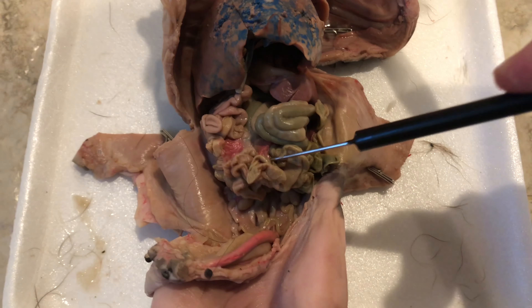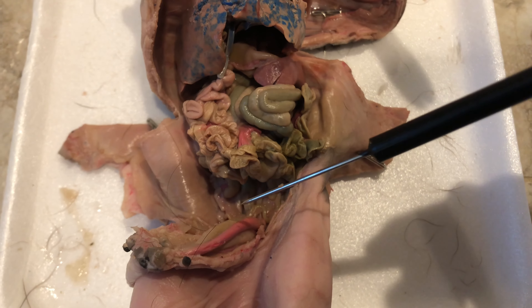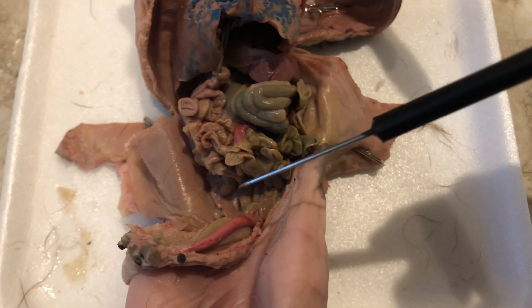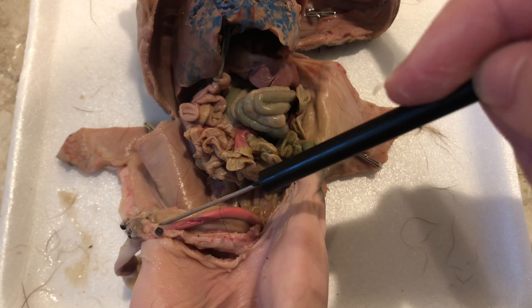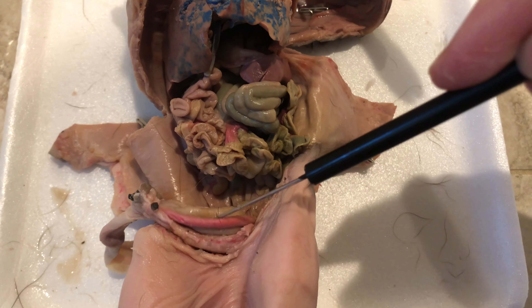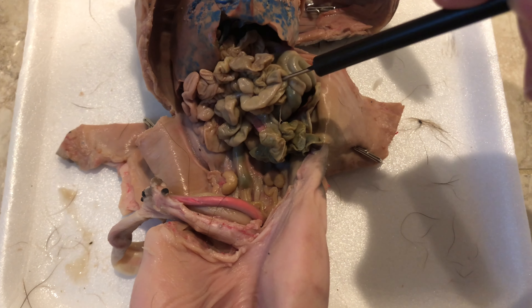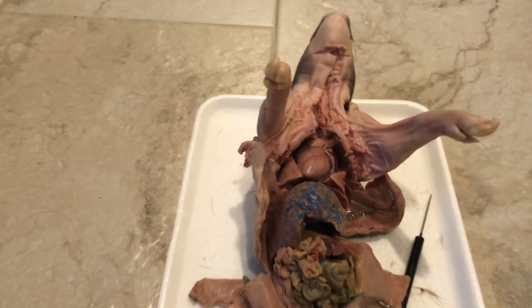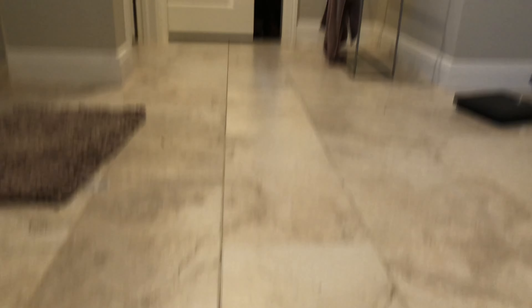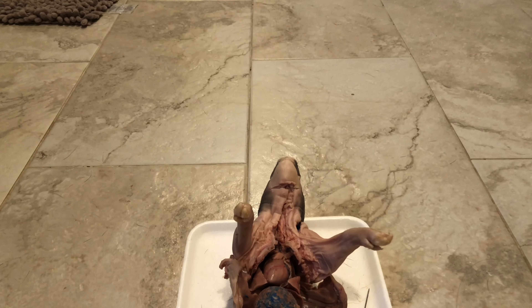That was pretty much all I noticed on the pig. There's this interesting looking pink thing - I'm not sure exactly what that is, maybe the urinary tract or something. Actually I don't think it is, because this is the umbilical cord. Anyways, that's pretty much all I have for this video - just a neat dissection biology video, I hope you enjoyed it. Better dispose of this pig before Navajo grabs it again. Thank you so much for watching, I'll see you in the next video. Bye.